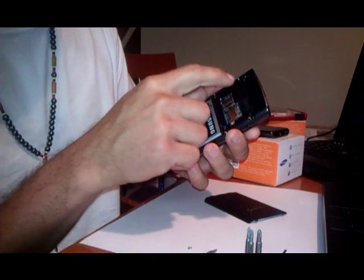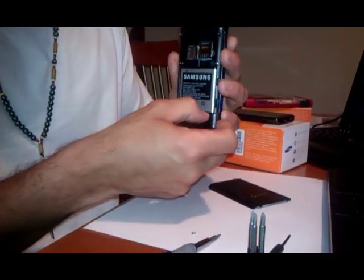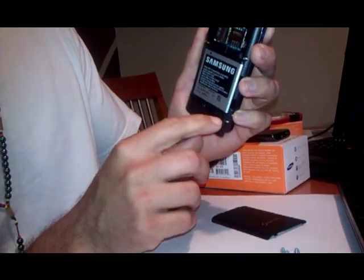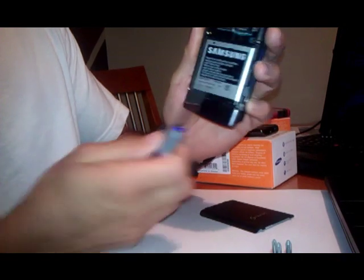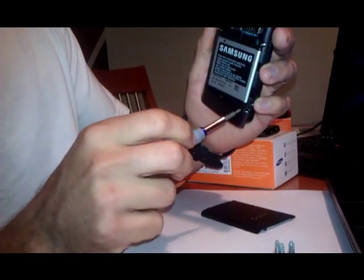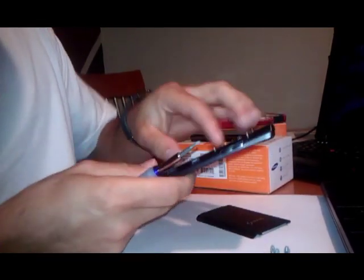The phone has got 6 screws located — 4 on the top and 2 more located right here in the bottom of this cover. Specifically right here, there's one right here and there's another one on the other side. So you're going to have to kind of push it this way and that way — you can see it in there. Once you got all these screws out I'm going to show you what to do.